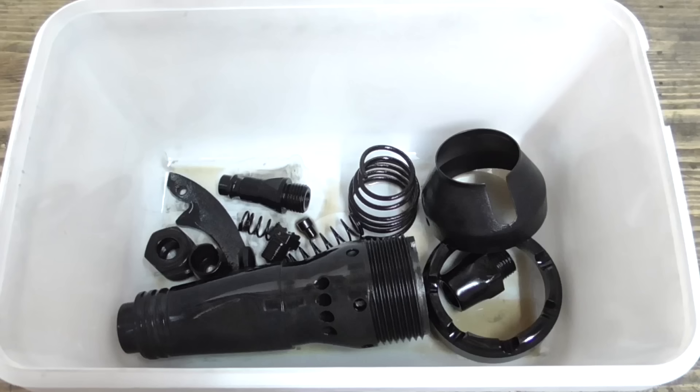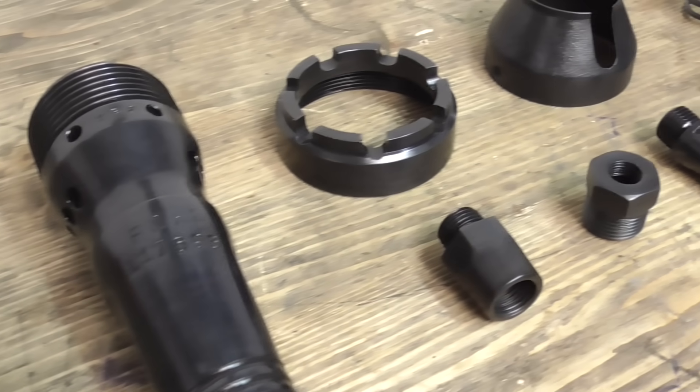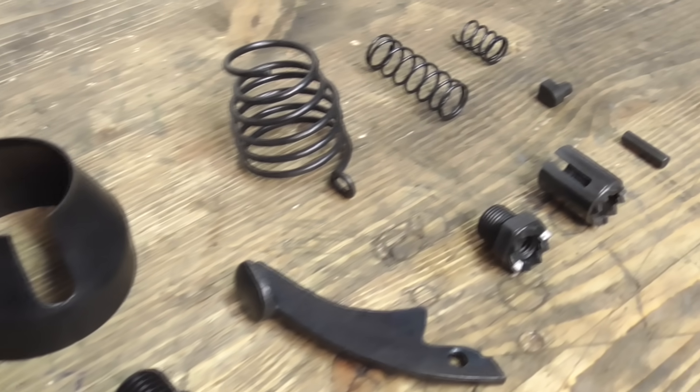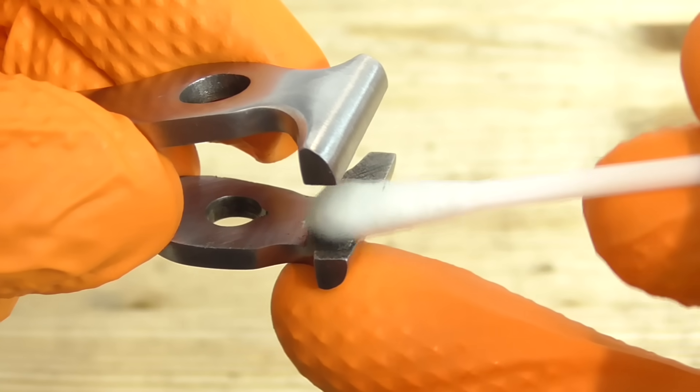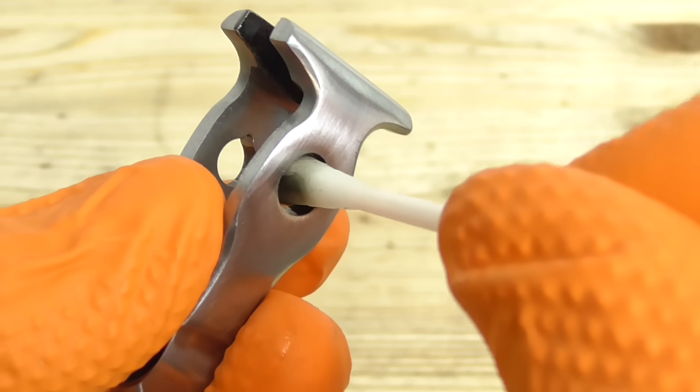Cold bluing is also needed for heat treated parts such as hardened parts or springs. Heating such parts up again would ruin the heat treatment and change the abilities of the material — a hardened part would not be hard anymore after hot bluing. Cold bluing is also very useful if you only want to apply it on a certain spot on the part.